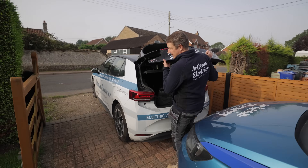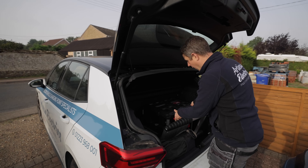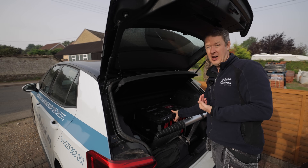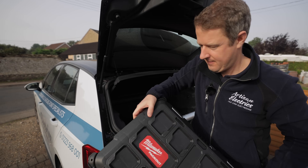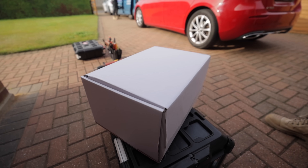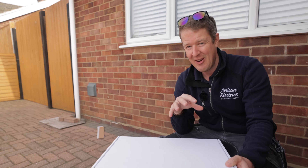We're not going to teach you how to suck eggs in this video because we've done a million installs of Hypervolts and other EV chargers over the years. What we are going to do is show off some of the new features that will help make our lives easier as installers and make it quicker to install, because there are some really nice new points on this charger. This is the box - very generic looking right now, however they are designing brand new packaging which looks really beautiful.